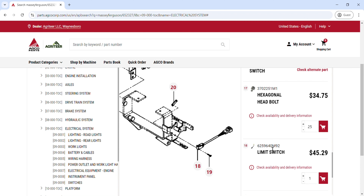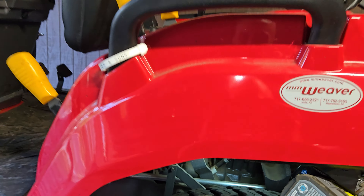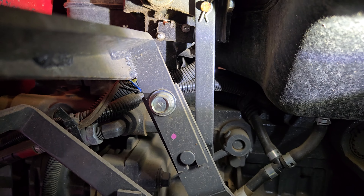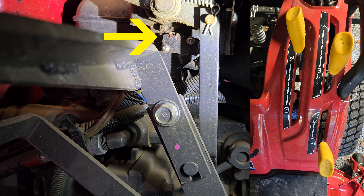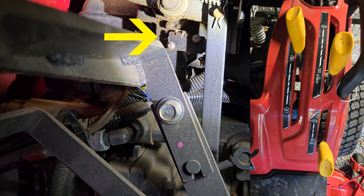The third switch is the PTO clutch switch. Some people call this the micro switch, but in the manual it's called the limit switch. What this does is make sure that if you get off the seat while the engine is running and one or both of the PTO shafts are engaged, the engine will shut off. That means the gears are engaged and the clutch is engaged — that seems to be the way this works.